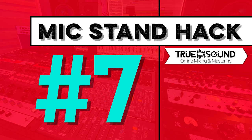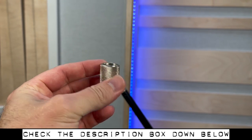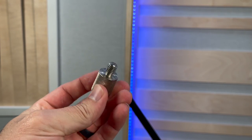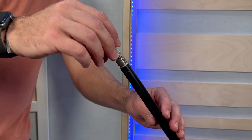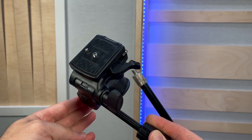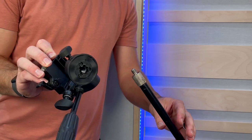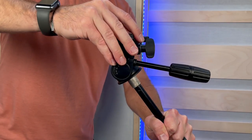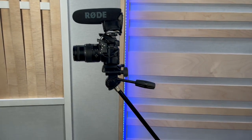Mic stand hack number seven: use a mic stand to 3/8-inch adapter — standard mic stand threads on the bottom, 3/8-inch thread on top — which is great for camera or photo gear. Thread the adapter onto a normal tripod mic stand, then attach a tripod filming head that allows pan and tilt, which has a 3/8-inch thread on the bottom. Thread it on and tighten up, then mount your DSLR camera and you can turn any mic stand into a stand for your camera or photo gear.